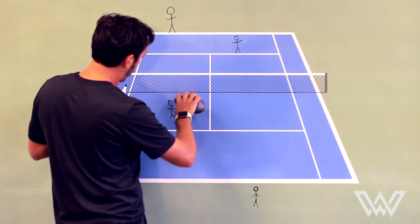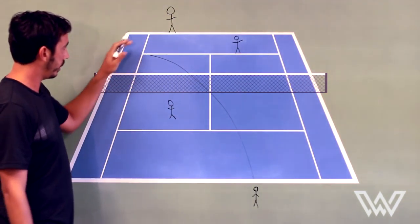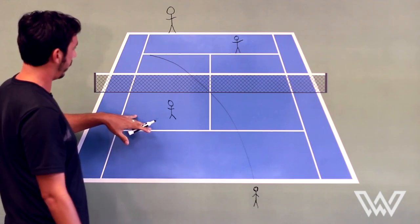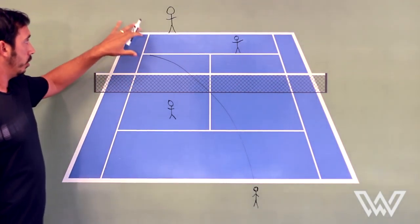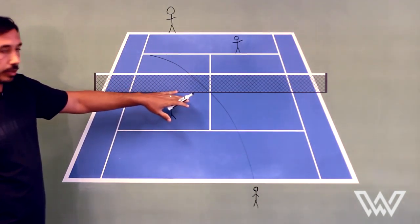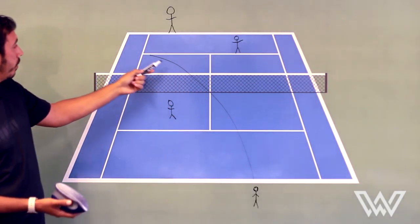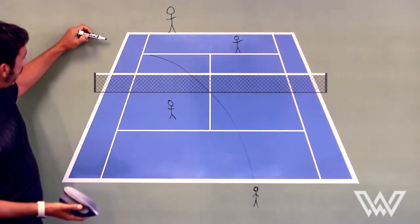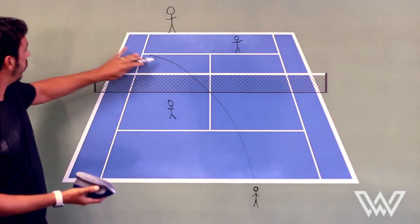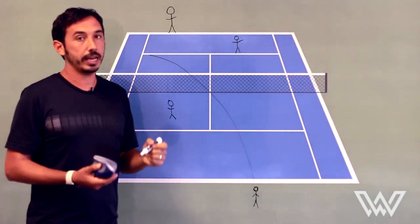Now, the other thing to notice is even if the server plays wide — hooks it wide and pulls the returner out wide — the old theory was that the net player has to follow the ball and slide over to cover their line. What I would say is: see if you can read the opponent. If the opponent is stretched and struggling to get the serve, go ahead and slide to the middle a little bit, because there's something in tennis called the angle of reflection. If the server is serving a ball that hooks way wide, it's going to be harder for the return to come up the line because of the angle of reflection — the ball is going to want to come back where it came from. So as the ball comes wide, the return will naturally want to go back that way. So even on a wide serve, at times it can be okay to pinch the middle.